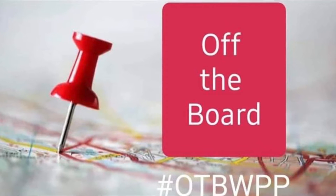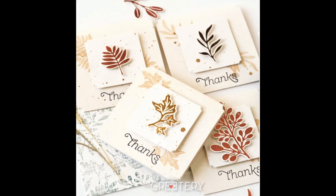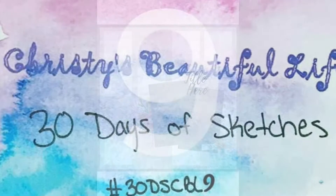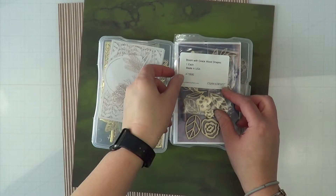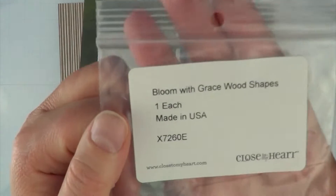Hey, it's MK and I am joining today Crystal with Pineapple Papers for Off the Board. This is my inspiration that I pulled from Pinterest, and I'm also going to be pairing it up with Christie's Beautiful Life and the Day 30 sketch.